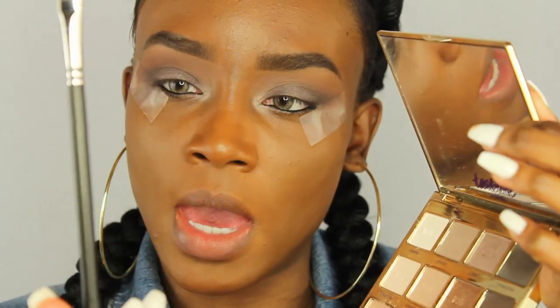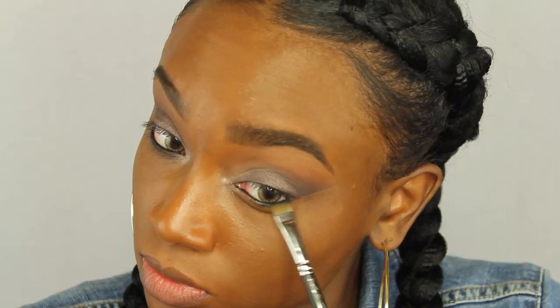Now I'm taking the darkest color in the Tarte palette — I love this palette — and I'm going to smoke out the lower lash line to give my eyes more depth. I just love smoking out the bottom lash line, it makes everything look better. I'm going to take some mascara and do my bottom lashes to make them fuller and longer, then smoking out the bottom lash line again because the mascara got on it.